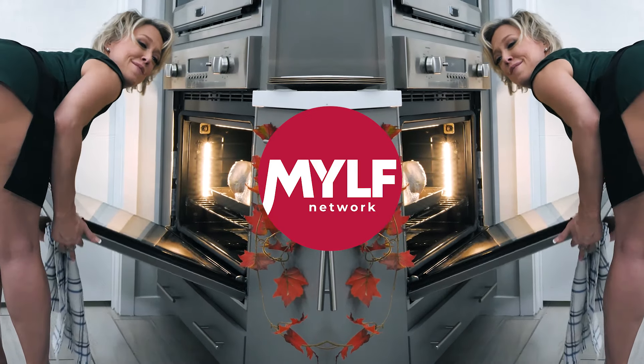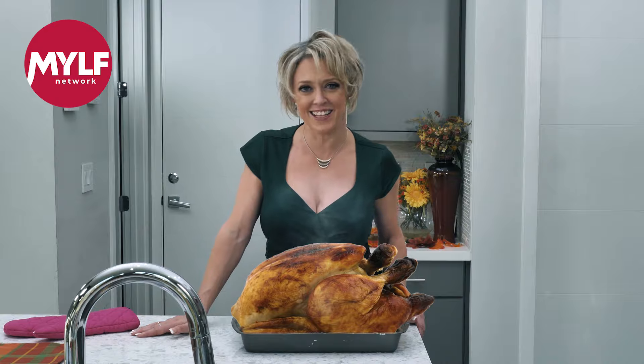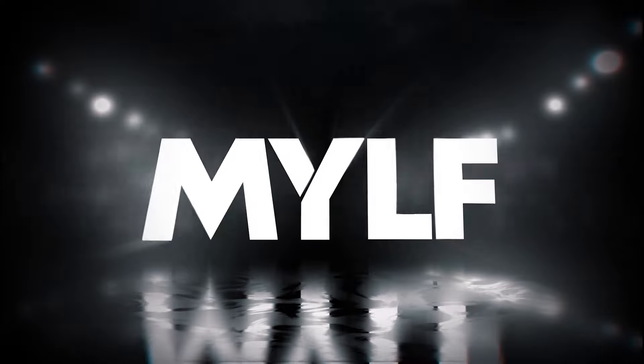Now let's get that dirty bird in the oven. 325 for three hours. Mmm, delicious! Happy Thanksgiving everybody! Love you!